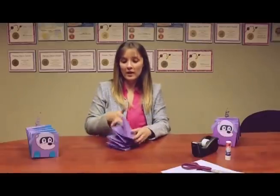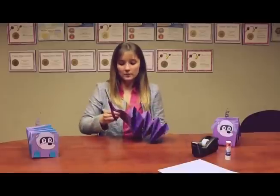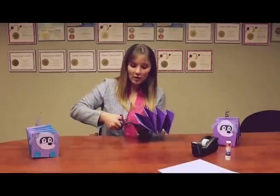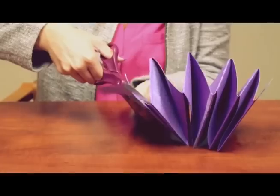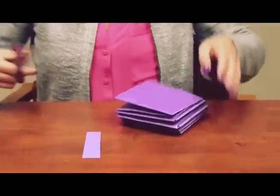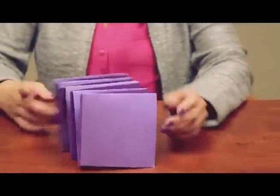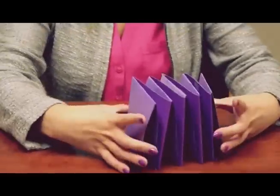Once you do that, you may have a little bit of excess construction paper on the corner, so what I do is I just trim it off with my scissors. That way it can have a nice even feel and stand up without tipping over. There you have your complete body for your robot puppy.